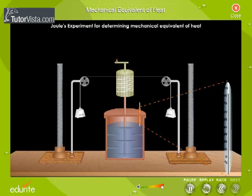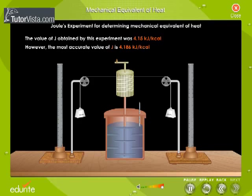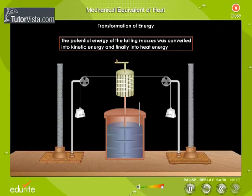By conducting a series of experiments, Joule found that when the falling weights lost 4.186 kilojoules of mechanical energy, the temperature of 1 kg of water increased by 1 degree Celsius. The value of J obtained by this experiment was 4.15 kilojoules per kilocalorie; however, the most accurate value is 4.186 kilojoules per kilocalorie. The potential energy of the falling masses was converted into kinetic energy and finally into heat energy.